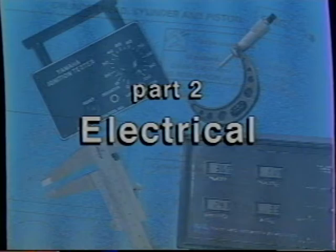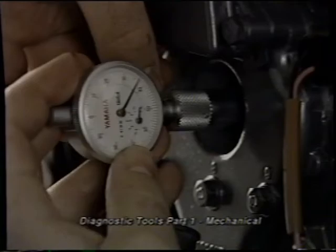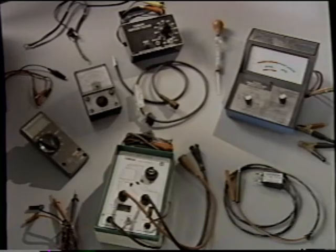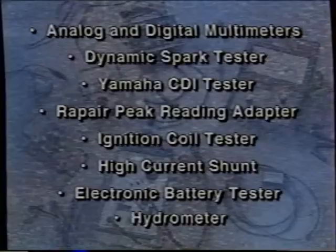Professional technicians rely on diagnostic tools to confirm their judgments and to pinpoint the exact location of engine problems. The first tape of this series covered pressure testing and precision measuring tools. This video will focus on the tools used to test electrical systems. They include analog and digital multimeters, dynamic spark tester, Yamaha CDI tester, Ray-Pair peak reading adapter, ignition coil tester, high current shunt, electronic battery tester, and hydrometer.